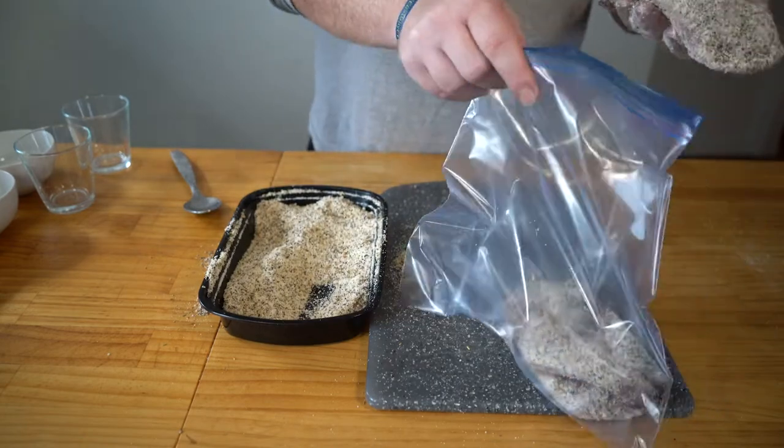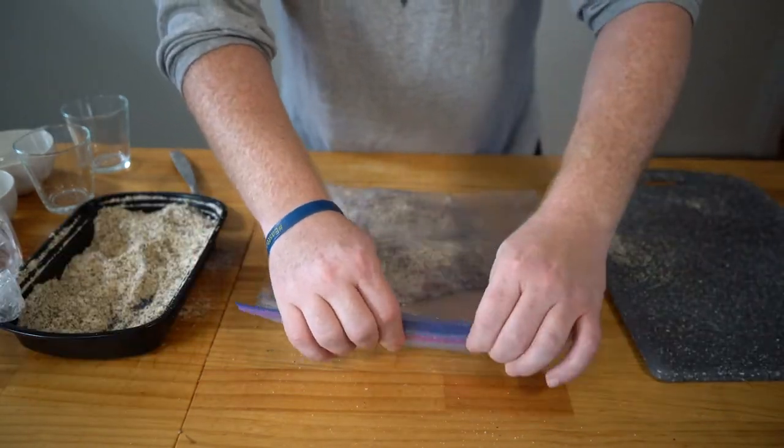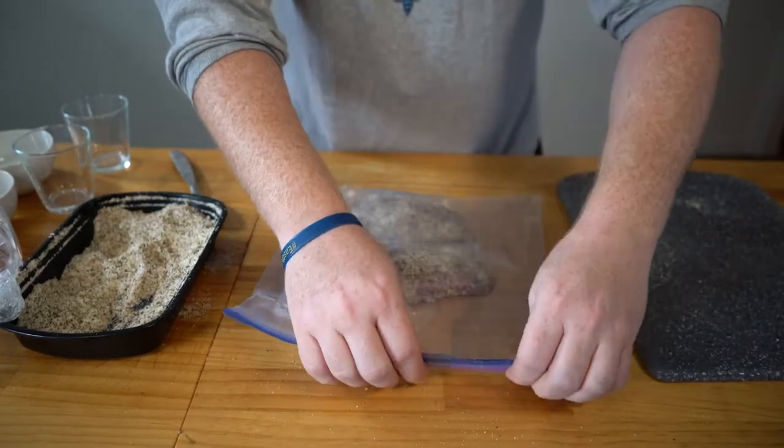From there you just want to pop it into a bag — you can use a vacuum sealer, I just use a resealable bag — and pop it in the fridge for at least three days. And that's where we are now with our breasts. We took them out, rinsed them under cool water, let them sit in a bowl of cool water for about 45 minutes to help draw out some of that salt. Then we rinsed it off, patted it dry, and now we're going to get to the next step.